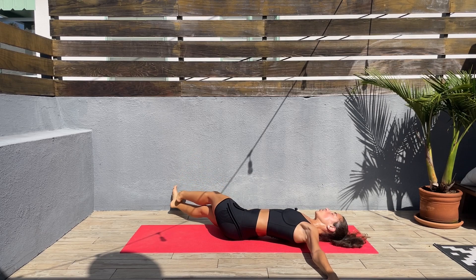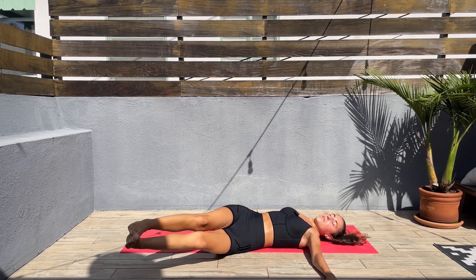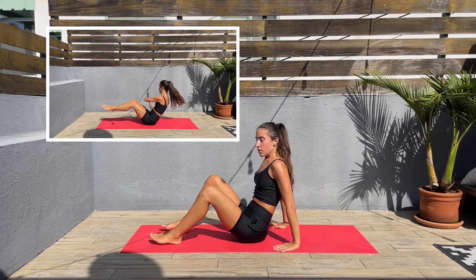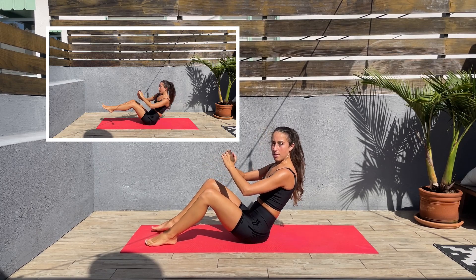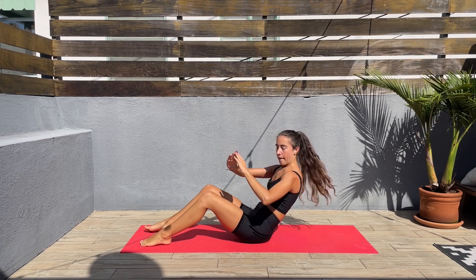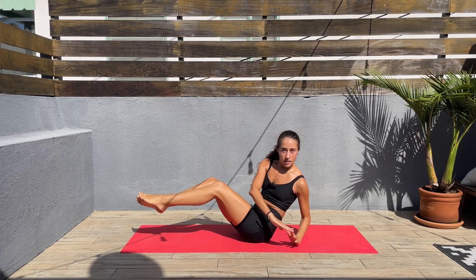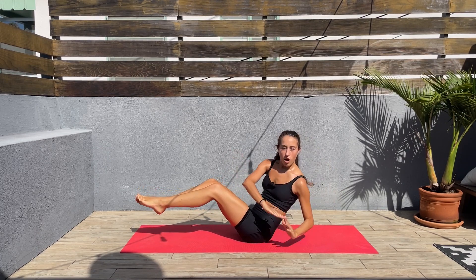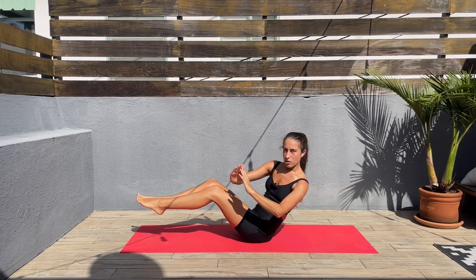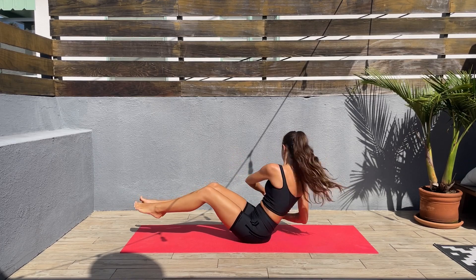Next we'll be doing a Russian twist — maybe it's going to be a bit easier. Let's release, come seated, keep the feet on the mat, lean slightly back, and twist to one side and then the other. If you want to make it harder, lift those legs off the mat. Keep that core engaged and twist to one side and then the other — right, left, right.